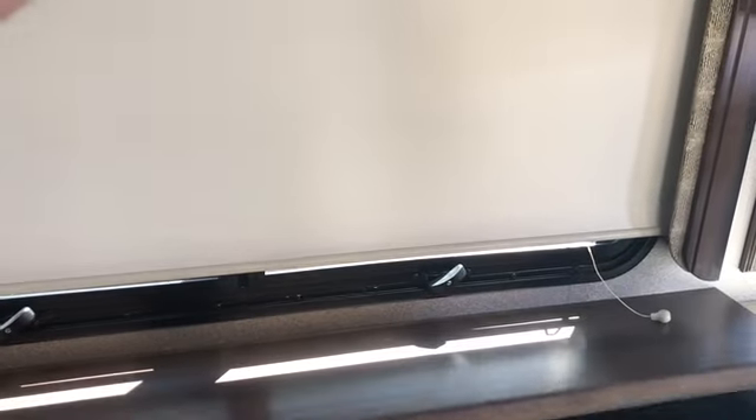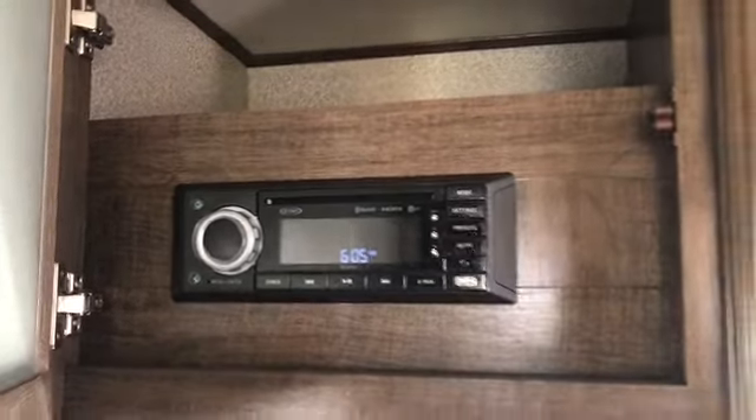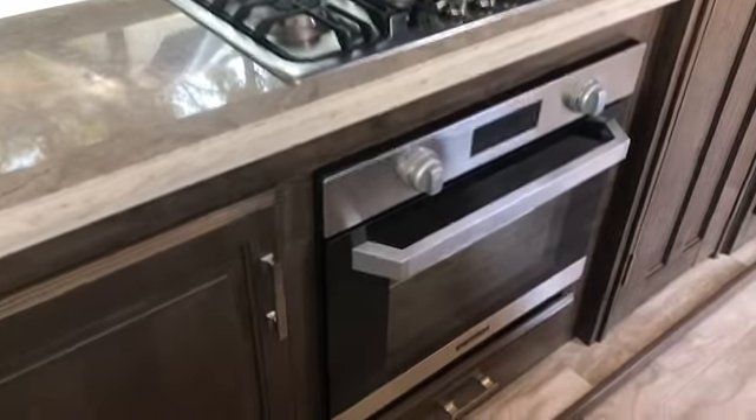Plenty of overhead storage. The TV lowers down into the cabinet, which gives you a little bit more countertop space and also the ability to open this window for more cross-breeze and natural light. Nice little hidden storage area there. Your CD AM/FM stereo — Jensen sound center. Furion stainless steel microwave convection oven. Three-burner range. More storage. Pot drawers. Underneath the island you've got a good spot for a trash can.